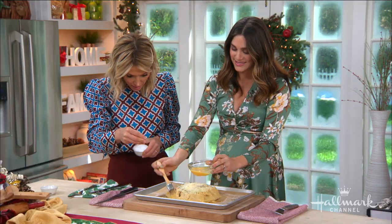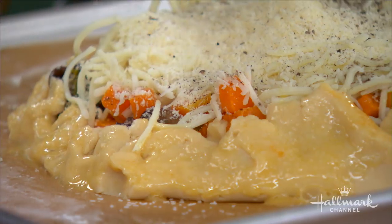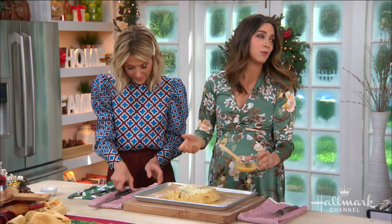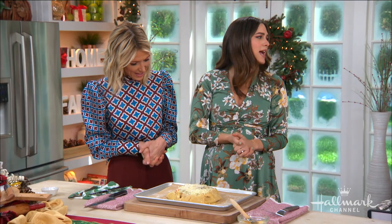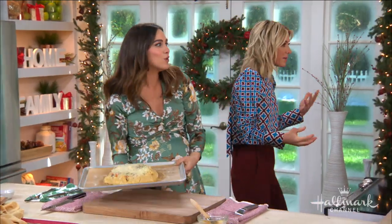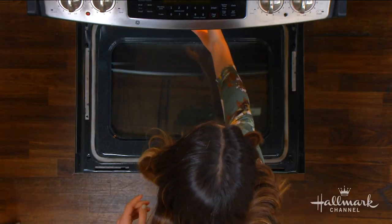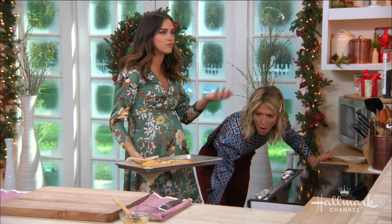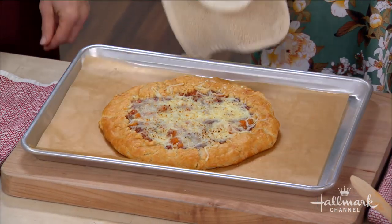I noticed some people do egg wash with a full egg and some with egg white — is there a difference? I always use a full egg, why separate it and work harder? I'm a mom, I do shortcuts. I don't see a difference — I think the full egg makes it even more golden. Some people use cream or half and half too. This goes in for about 20 minutes at 400 degrees. So simple, so fast, because all your filling is already ready — you're just making the edges golden brown and melting the cheese.